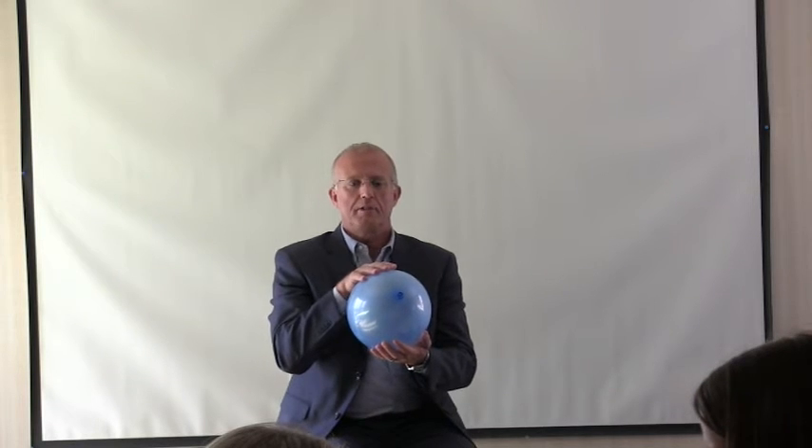Okay. Everybody keep holding the balloon but stop doing the work. If you're on the sides, close your eyes and relax — don't do anything. If you're on the top and the bottom, you're going to push the balloon about two millimeters away from you and back to center, then pull it towards you and back to center, then go to the right and back to center, then to the left and back to center.